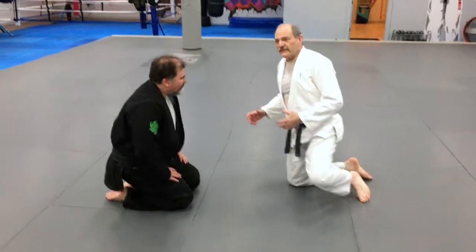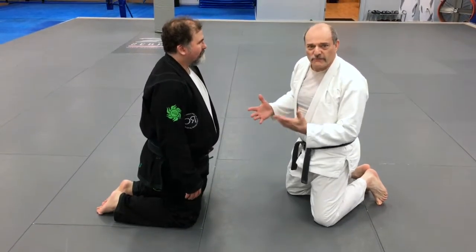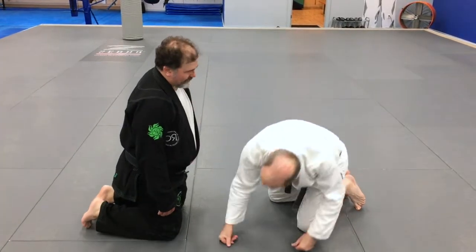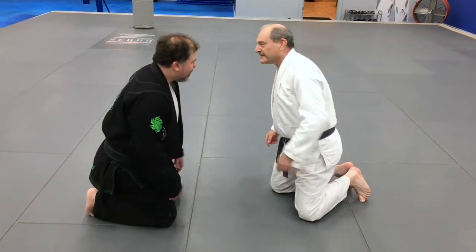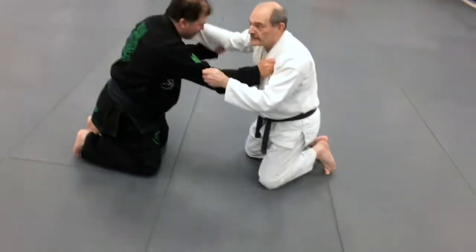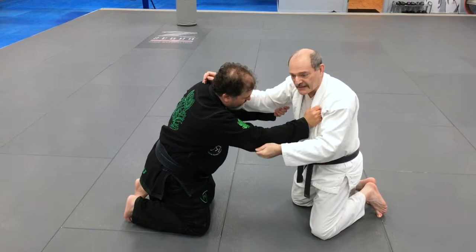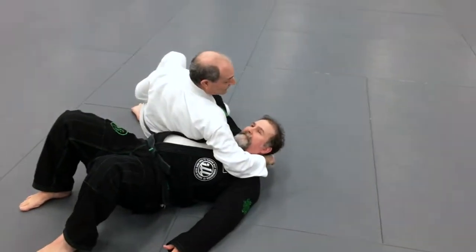So if we're both on our knees, I like to start off with basically what would be a koshiguruma. Notice that my toes are active — Justin's toes are active too. This is so that if you get pushed backwards, you don't end up with broken toes. So it's really important. We're gripping up and the first thing I'm going to do is reach past his head. I'm putting all my weight forward. My elbow goes into his collarbone and my hand pulls the sleeve to my hip. And I end up in a nice kesa gatame.